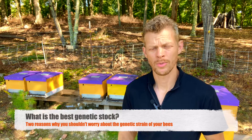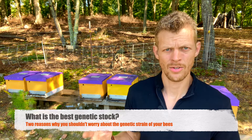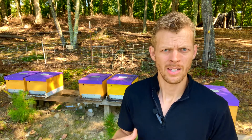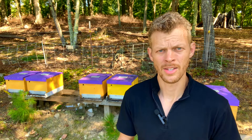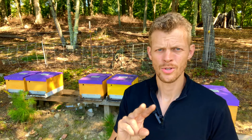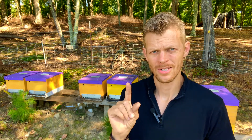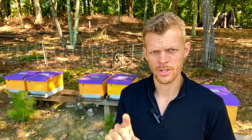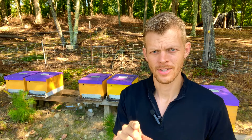One of the things that you can read about when you're starting beekeeping is all the different types of genetic strains there are of honeybees, and it usually makes you wonder which one you should start with. In this video, I'm going to give you two reasons why you shouldn't worry about the genetic strain of your honeybees, and then towards the end, I'm going to give you exactly which genetic strain of honeybee you should use.